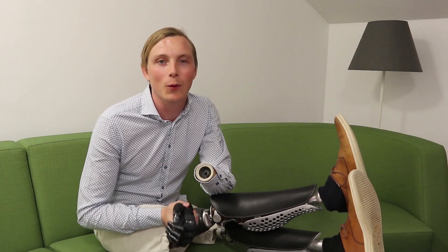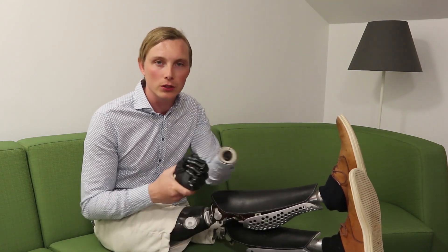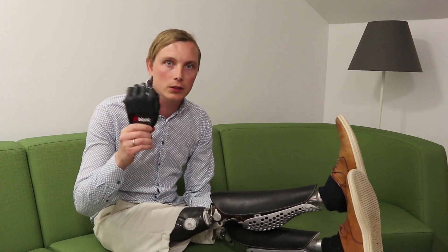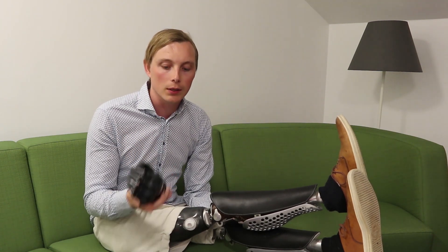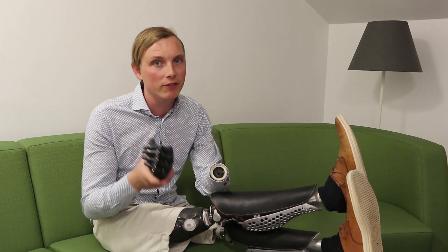Hi guys and welcome back to my vlog. Last time when I showed you all my different arm prosthetics, I got a lot of questions regarding this one, my Bebionic hand, so I thought maybe we should do a little review so I can go into the details a bit more.